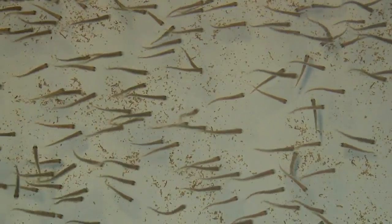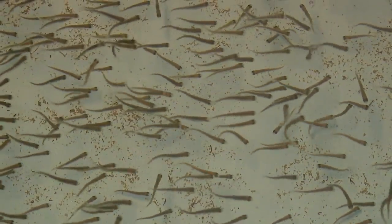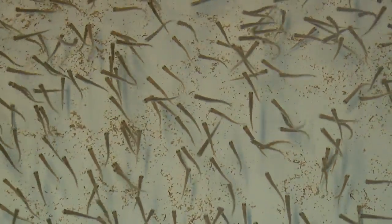Hopefully they'll grow to adulthood and reproduce naturally. The Gunnison River was also exposed to whirling disease and it really took a toll on those rainbow trout as well. This population, however, bounced back naturally, so there's some natural resistance to whirling disease.